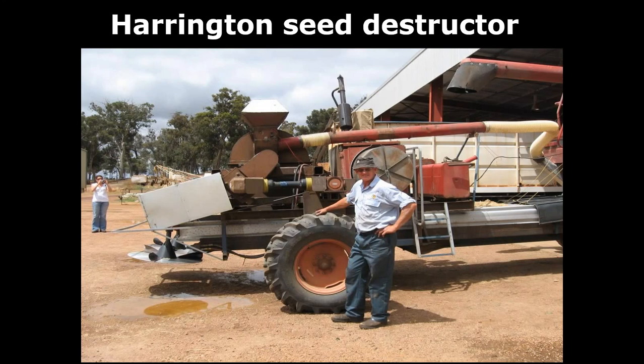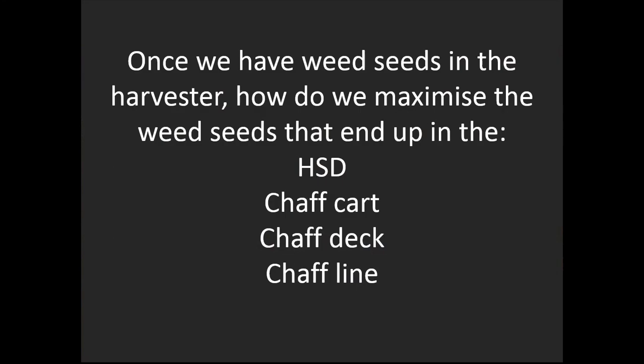This project is actually 19 years old in February since I first started to build it — a long, hard slog. People don't get 19 years for murder. But we're hopefully pretty close to getting a good outcome and seeing this come to fruition. There's been a lot of work between Ray, RE, and the University of South Australia to get the Harrington seed destructor happening.